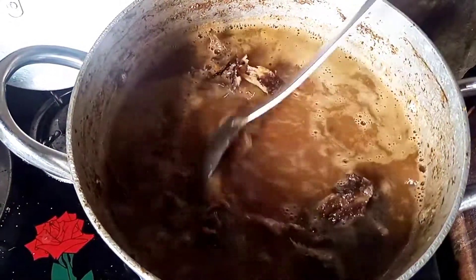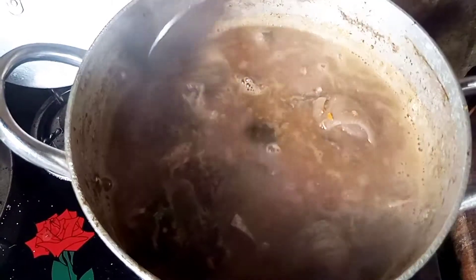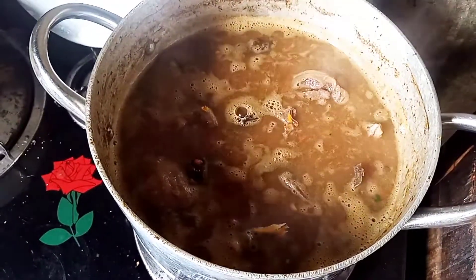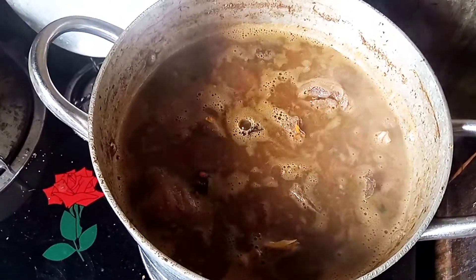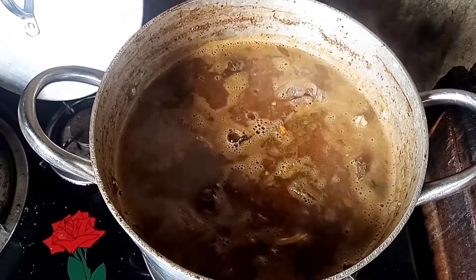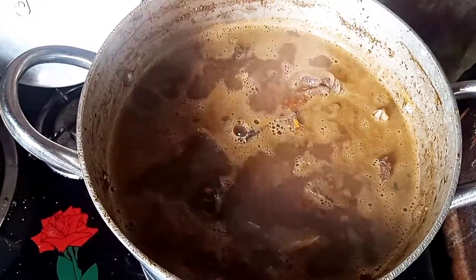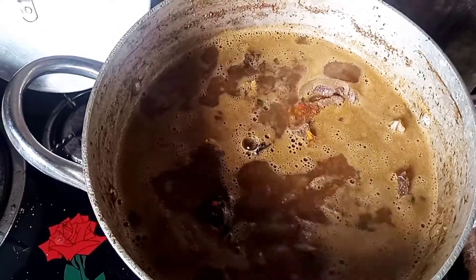Make sure you stir it round, very well. Then cover it to simmer, so that all the ingredients — the seasoning cubes — will marinate into the fish, so that everything marinates together before you start adding the other things.